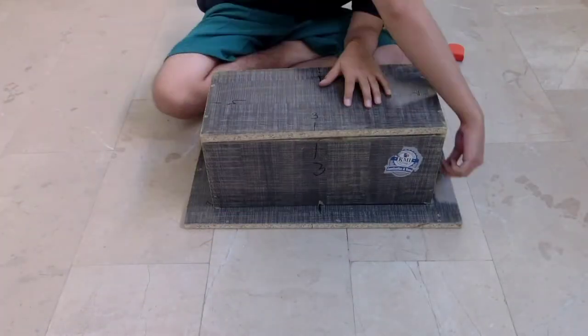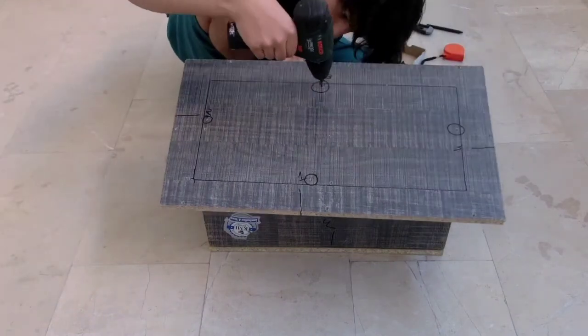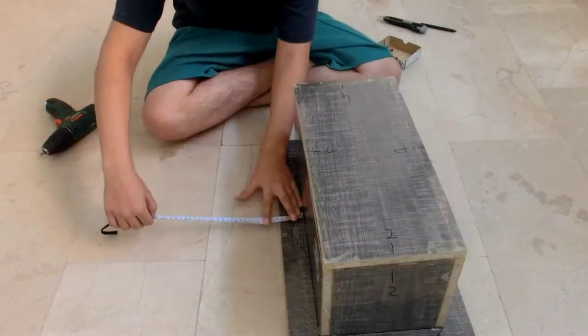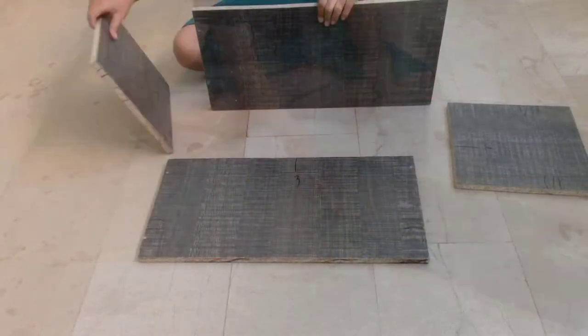Now attach the small box to the big bottom piece using screws. Make sure all sides have equal distance. Now seal all sides using tape.